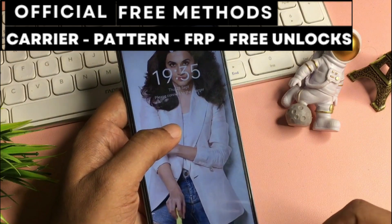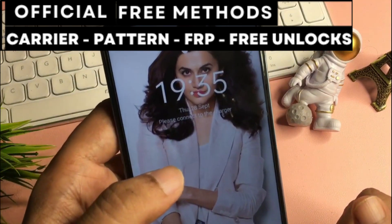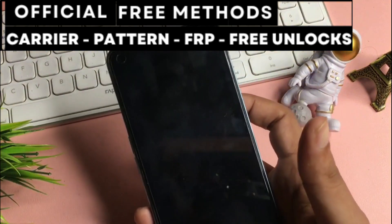Hi everyone and welcome to another video. Today I'll show you how to unlock a phone without spending any money — absolutely free. I'll guide you step-by-step on how to unlock any smartphone, no matter the brand.